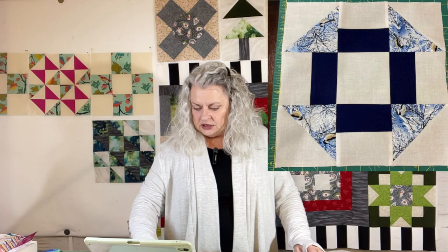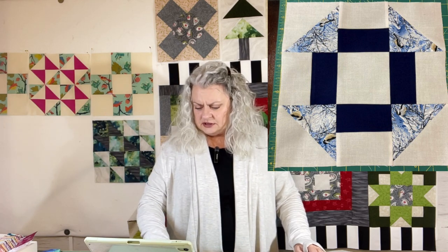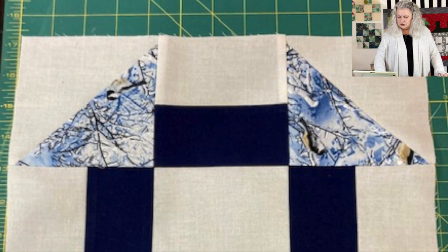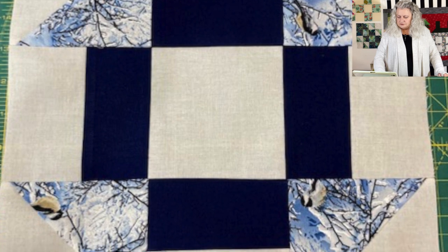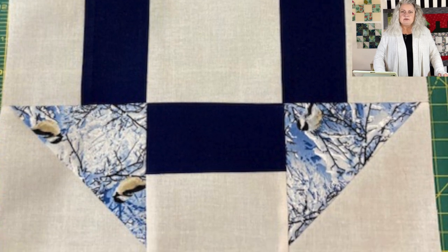She also sent me her finished block of the Vintage Mystery Sew Along, but she's just starting it. This is the Shoe Fly block. She's doing it up in navy blue, and her print is a snowbird type of design. Your block turned out perfect — great job, Pamela.